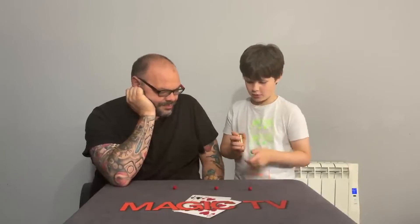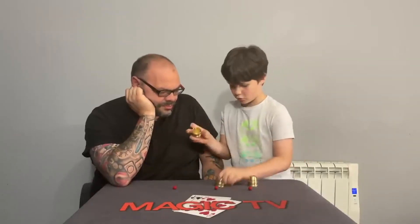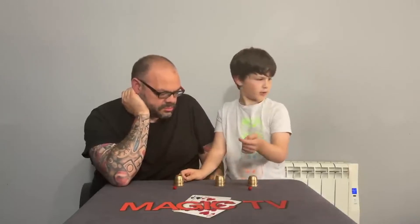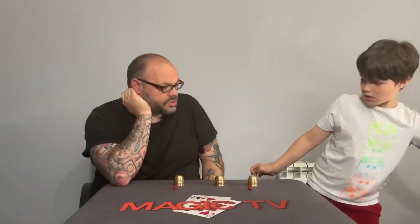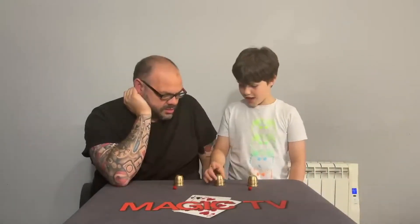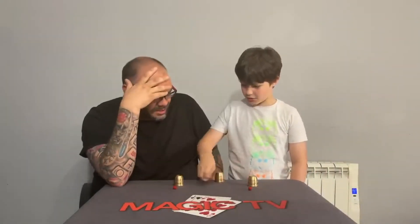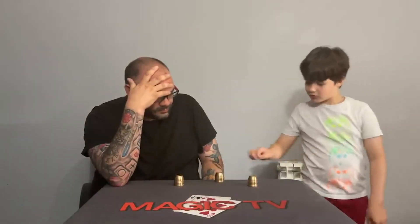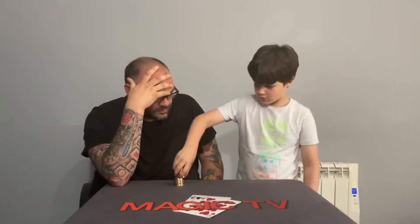Do you want to know what happens when I put one in my pocket? I'd love to know. I put it in my pocket. You haven't got pockets, so you put it over there? Yeah. But if I put it over there, it goes over there. No way! I'll just put these over there as well, and I'll stack these up.